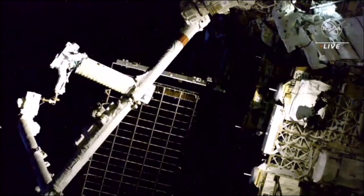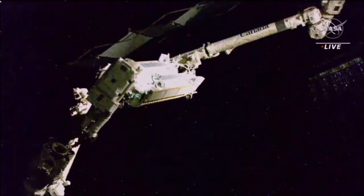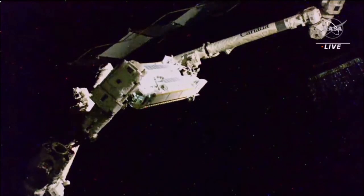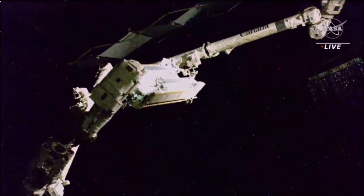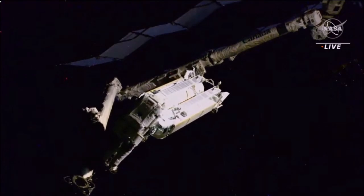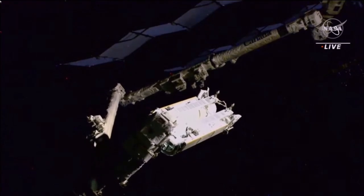Steve and Woody will be in position in about two minutes. Steve, we see you at Woody's green hook — we recommend that you stow this on your red reel. Going on my right waist ring.